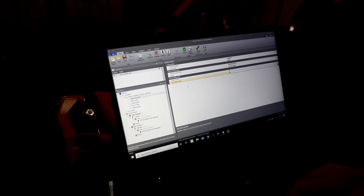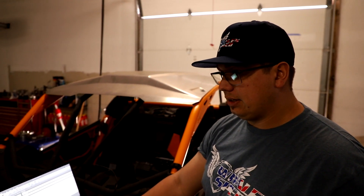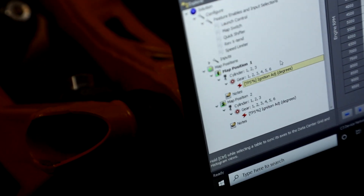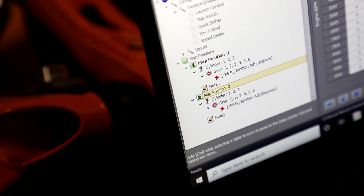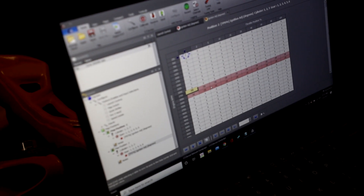You can configure the delay to 'No' so that when you push the button it instantly goes into the launch control setting. If you buy the launch control from us, we load our own firmware into it which has a different cut setting and ignition retard compared to what you'd get from other sources. We have the launch control setting off a switch, and when you push the button it goes from map position 1 to position 2, giving us our own ignition retard that's separate from the computer.